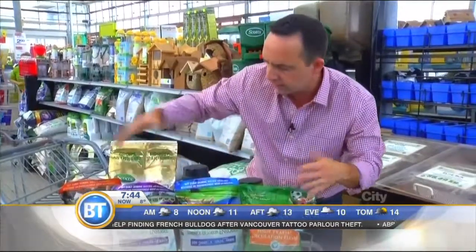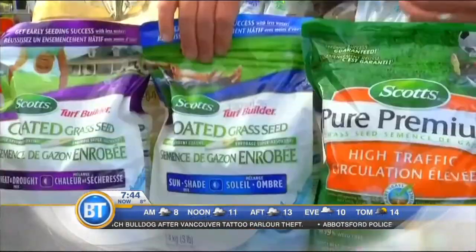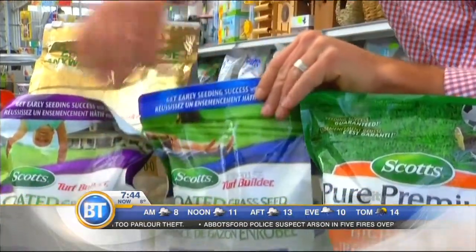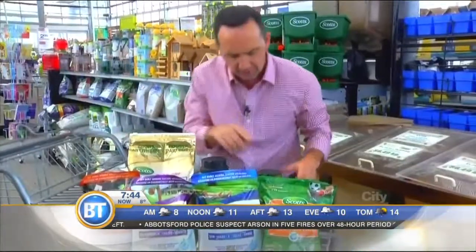There are so many different seeds available for grass. First off, you can see this one right here — it's for sun or shade. You can also see that there are high traffic varieties.